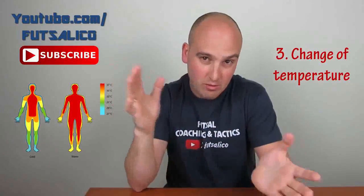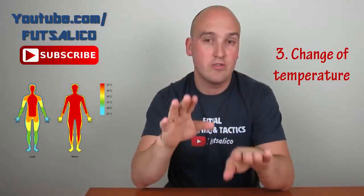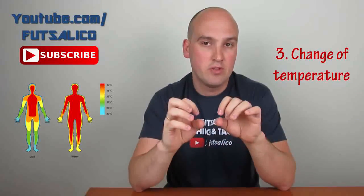What also helps is a change of temperature — you make the muscle warm, then put something cold on it, then warm it again, then cold again. This change of temperatures helps to make the cramp go away and lessen the pain.